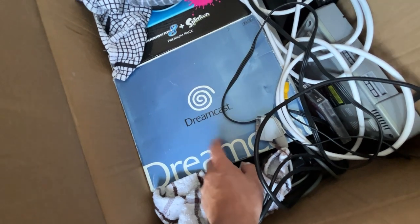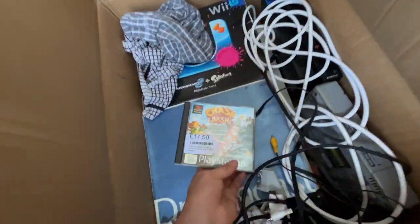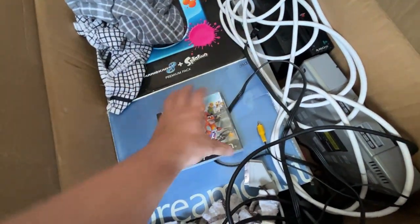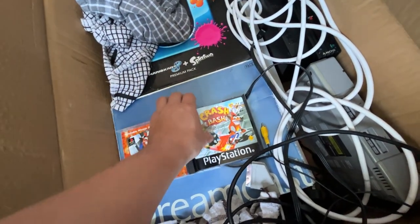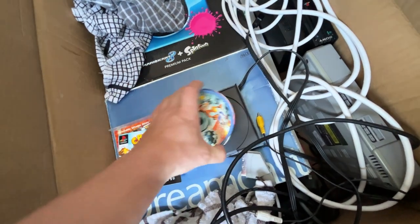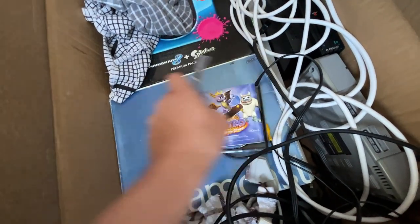Another banging little console - the Dreamcast. Talk about bangers! Who remembers Crash Bash? And not on a platinum disc - it's on the original disc. Nine times out of ten you find the platinum one, but the fact that I've managed to get the one with the black strip - absolute banging.